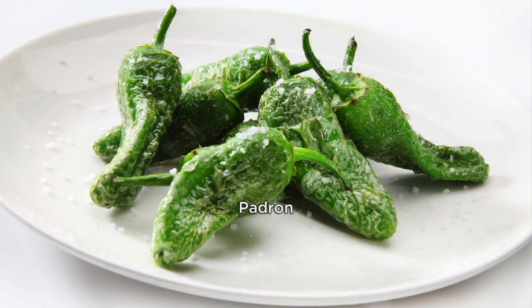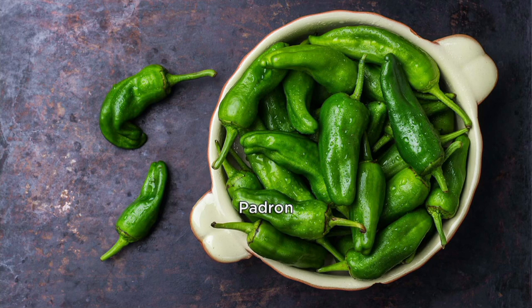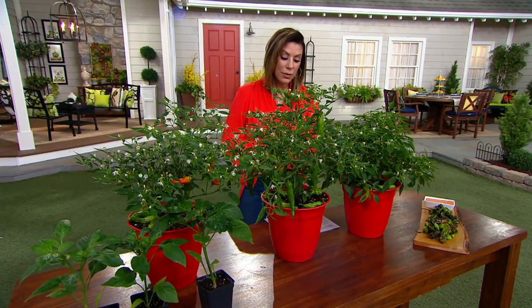That sounds like a fun game to play at a barbecue — who's going to get the spicy one? But probably no one, because it's only going to happen one out of every couple hundred. Item number M73100. You are getting the three varieties: the Shishito, the Padron, and the Barcelona Red.